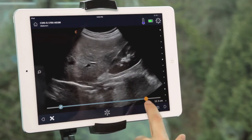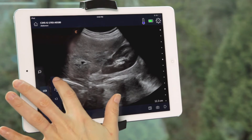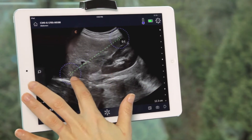To make a measurement on a frozen image, press the ruler icon and then select a measurement type. Place the first marker, then the second marker. The measurement value shows on screen. You can move the markers by holding and dragging to their location.